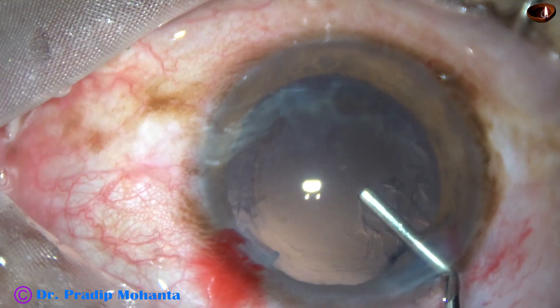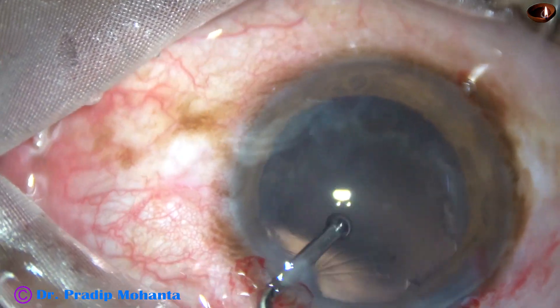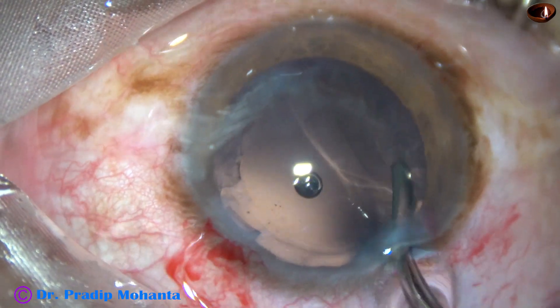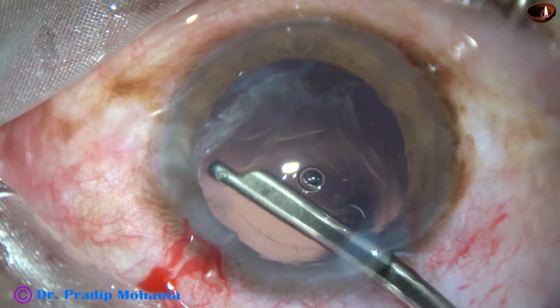The phaco handpiece is withdrawn. We have taken 1 minute and 17 seconds for management of this nucleus. So phaco is fun and phaco is fast for routine cases.